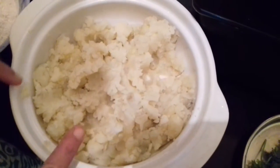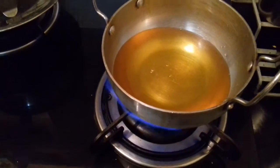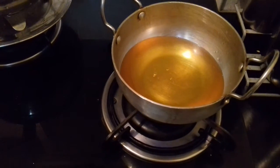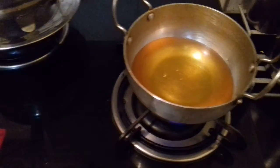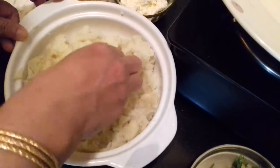Before I start making the koftas, I have started to heat the oil on a low flame. By the time we finish making the koftas, the oil will be hot enough to fry them. Now I have mashed the potatoes.